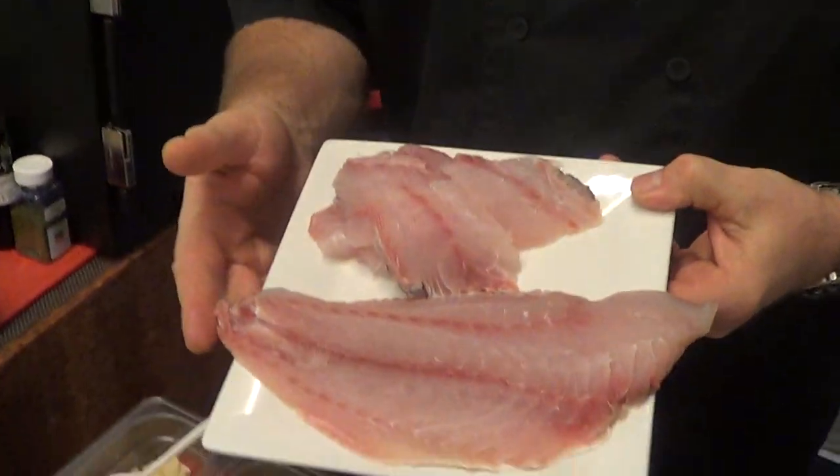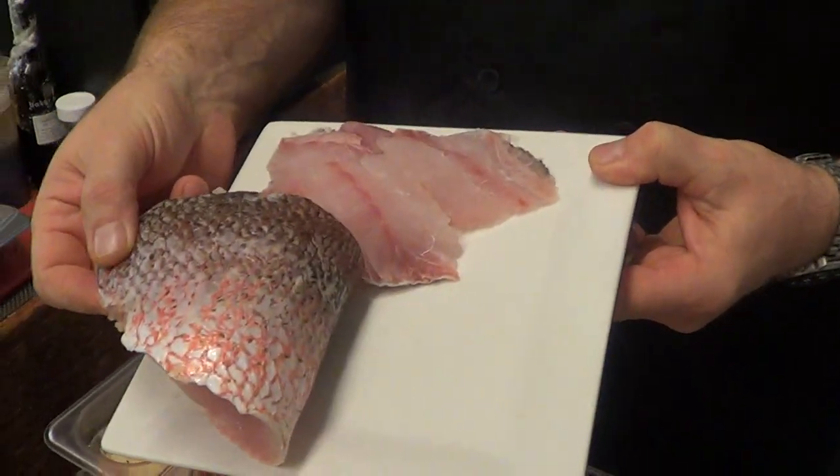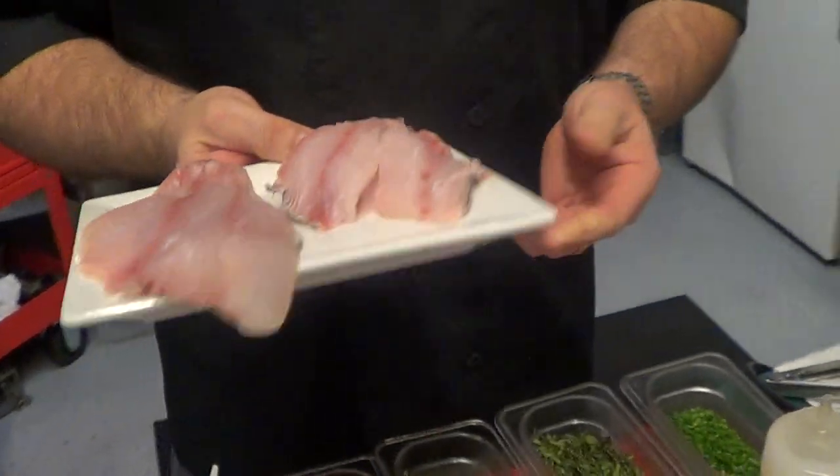Hey, what's happening? Chris Lungan, Camino Flavors Catering. I've got a little local hook and line Pacific Red Snapper — beautiful product. Fillets down here from Catalina Offshore Products.